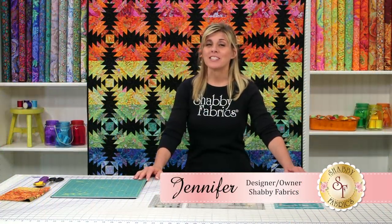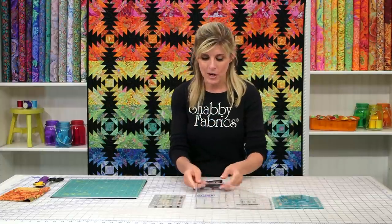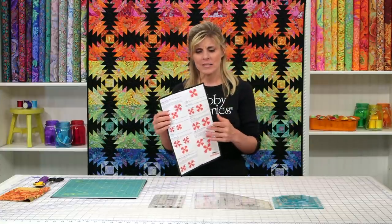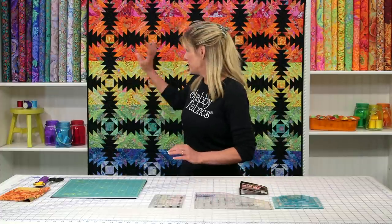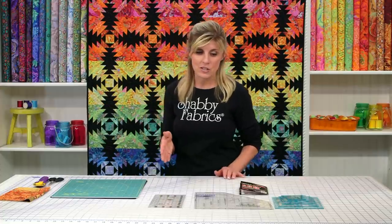Hi, I'm Jennifer from Shabby Fabrics. Just look at this beautiful pineapple quilt behind me. I've never made one of these before, and I've absolutely had a blast using the Creative Grids Pineapple Trim Tool. This is such a fun and cool ruler. It comes with an instruction booklet and step-by-step instructions. Sometimes I tend to get a little lost in instructions, so I wanted to show you in person just how easy and fun it is, and it makes a stunning quilt. This is made of black fabric and the Cape Facet fabrics, which are just spectacular. They have so much character, and I can't wait to jump in and show you how easy it is.